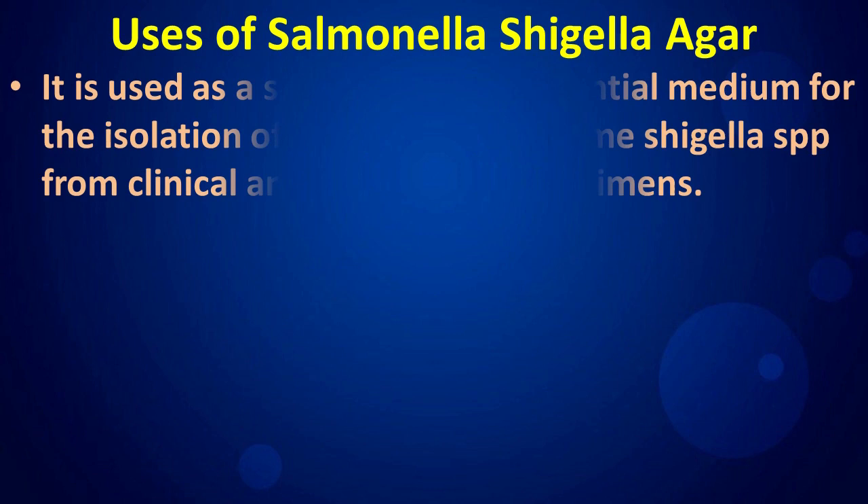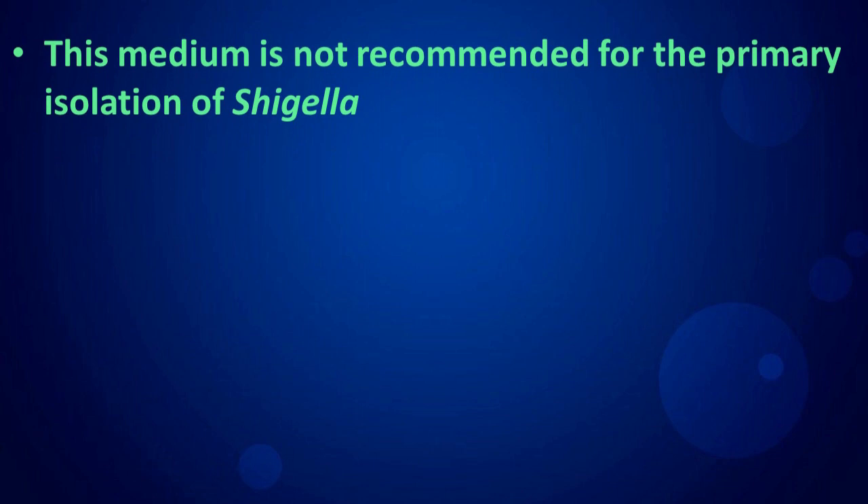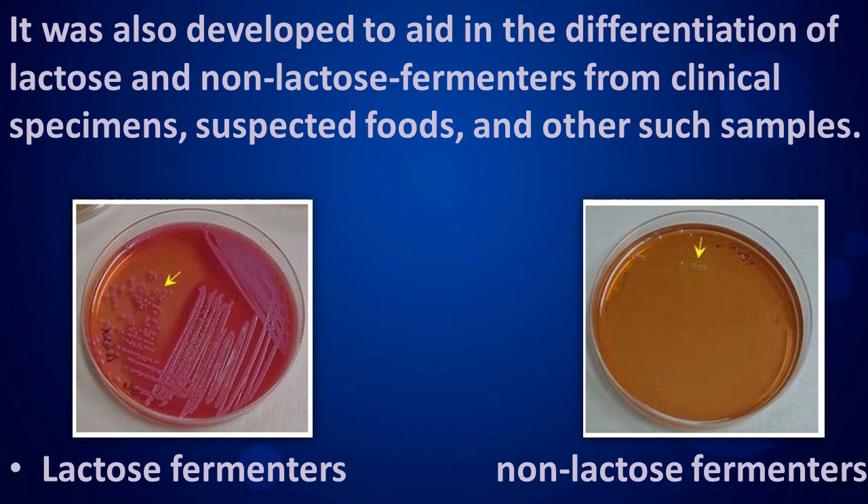Uses of Salmonella Shigella Agar: it is used as a selective and differential medium for the isolation of Salmonella and some Shigella species from clinical and non-clinical specimens. This medium is not recommended for the primary isolation of Shigella. It was also developed to aid in the differentiation of lactose and non-lactose fermenters from clinical specimens, suspected foods, and other such samples.